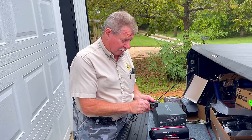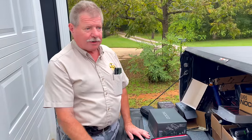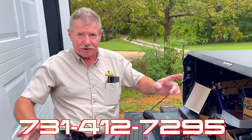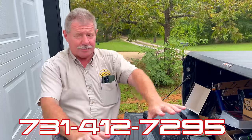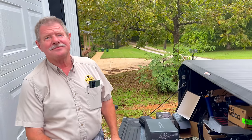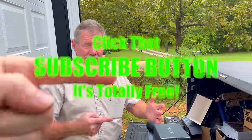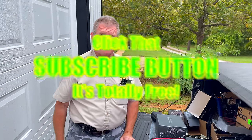I hope everybody has a great week. If there's anything I can help with, let me know. Thank you Clay, as always. My number is 731-412-7295. All right guys, like always, thanks for hanging out with us on this Monday. If you like the video, hit that thumbs up. Check over for merchandise, cool tools, and discount codes down here. If you're not subscribed, take your finger and click that button — it's free. Y'all have a great one. See ya.